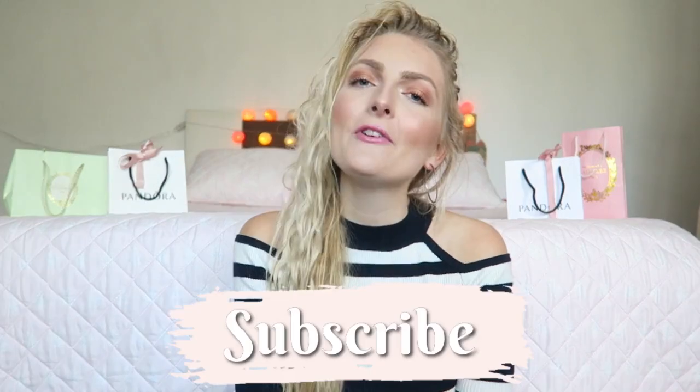Hi everyone and welcome back to my YouTube channel. In today's video I'm going to show you my haircare routine and all the tips I can share with you to get healthy and long hair.